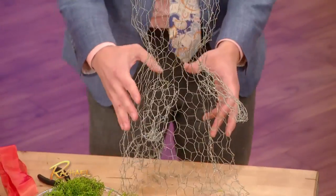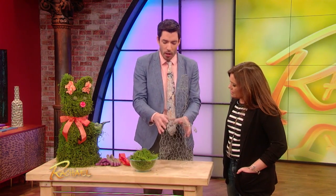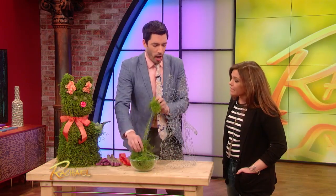Easter's coming around here. This is something fun for the kids to do. Grab some chicken wire — you can actually get some forms at the hardware store as well that could be rabbits or different animals. And all you do is you get the artificial grass, you get a bit of the artificial moss. That's really adorable.